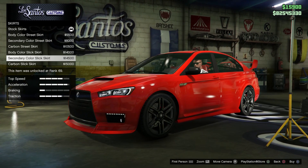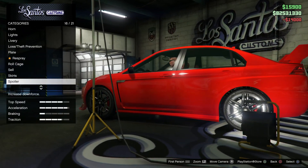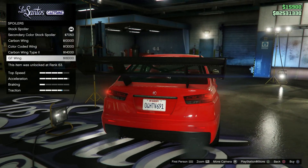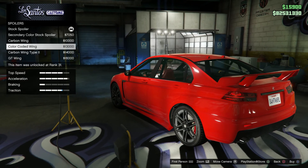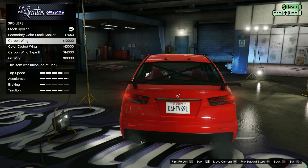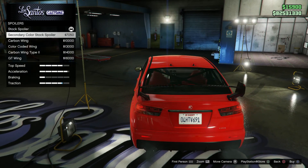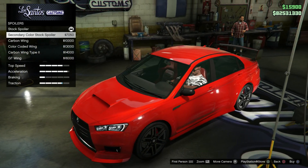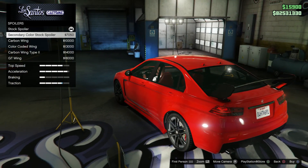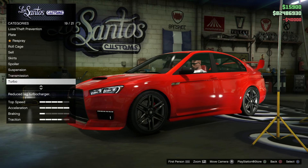You get the side skirts — I think that looks better. Spoiler — you get a secondary version of it. I don't really like any of these spoilers; none of them fit the car well. I think the stock one is just perfect. Maybe black just to give it some contrast, but I like the body paint. Lower it a little bit, transmission, turbo.